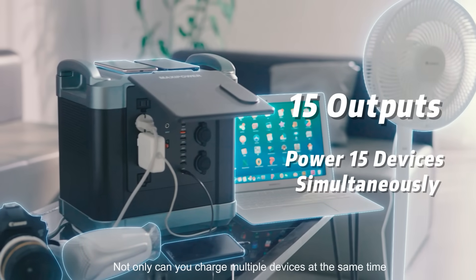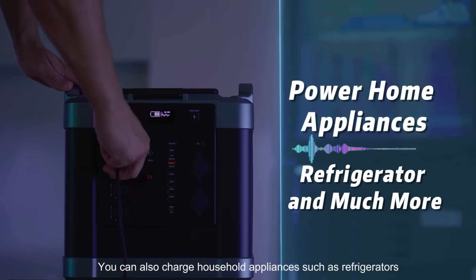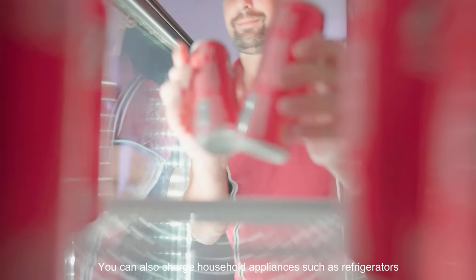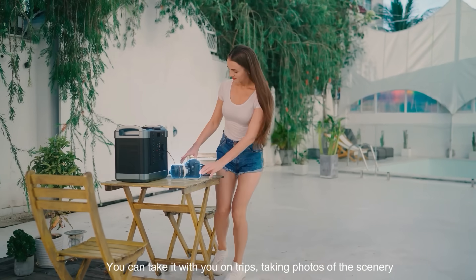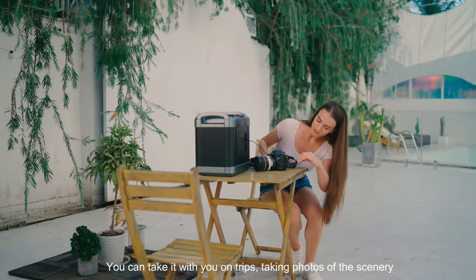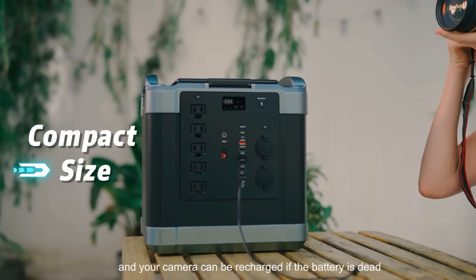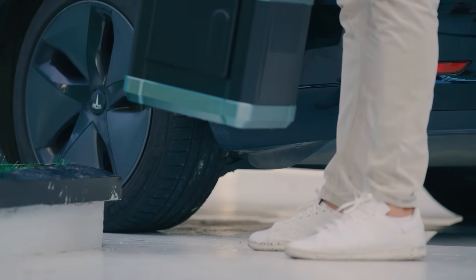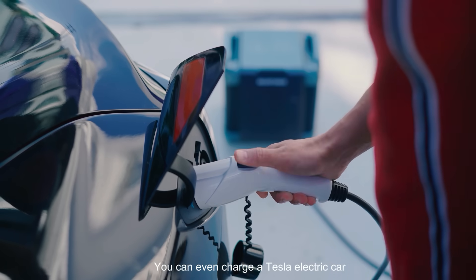Not only can you charge multiple devices at the same time, you can also charge household appliances such as refrigerators. You can take it with you on trips, taking photos of the scenery, and your camera can be recharged if the battery is dead. You can even charge a Tesla electric car.